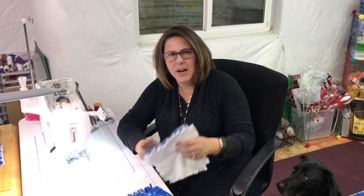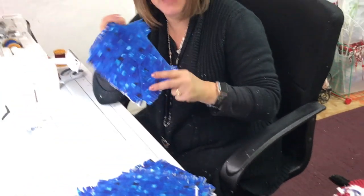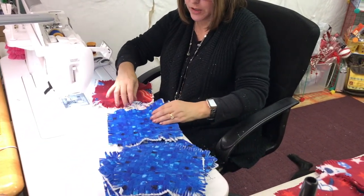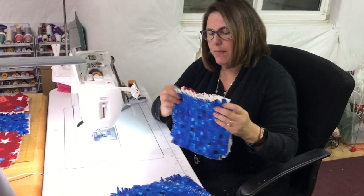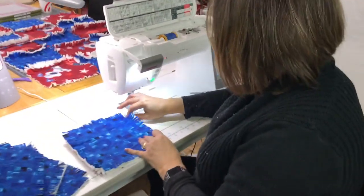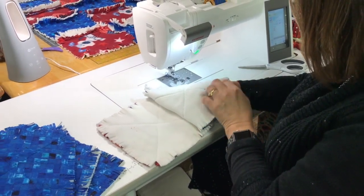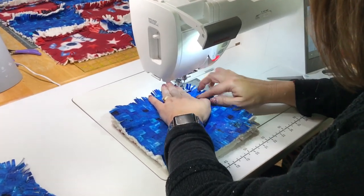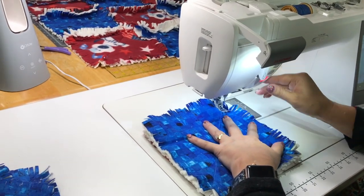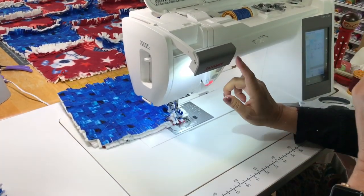Now we are putting these together. I'm going to show you how I sew these blocks together. I'm going to take this — this is the start of my first row — and grab another one. All I'm going to do is take these two pieces and put the backing sides together, line them up like so. I am not going to pin them, though you can if you want. I'm going to come to my sewing machine and sew about an inch away from where I have all my fringe cut. If you don't have your fringe cut yet, you're going to want to sew about an inch away so that you will have room to cut your fringe.